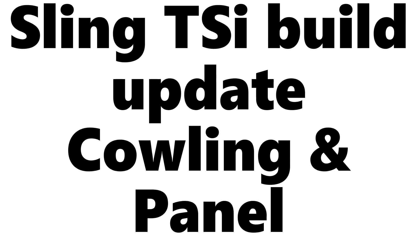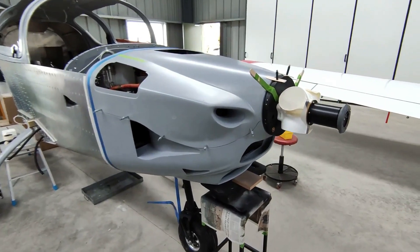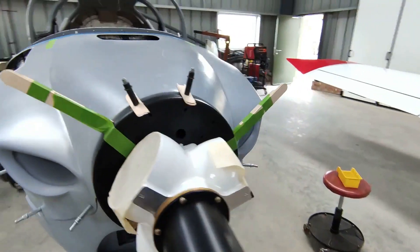Hi everyone, it's Saturday the 12th of June and I thought I'd give you all an update on the Sling TSI build. We are at the stage of trimming the cowling to match the fuselage.